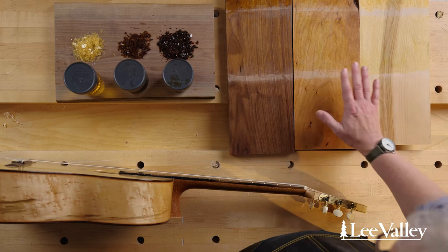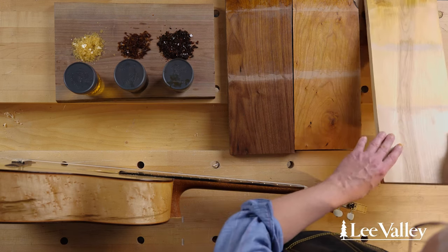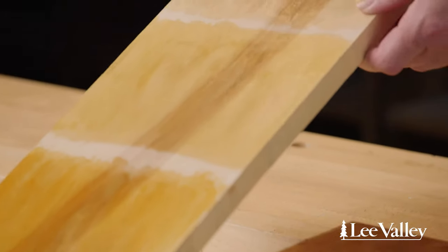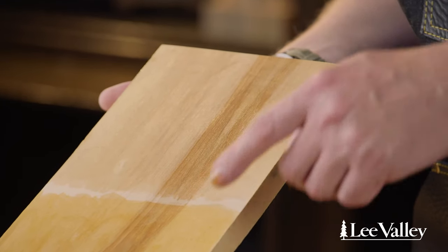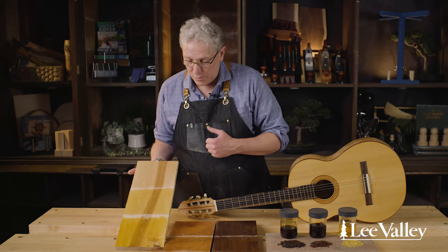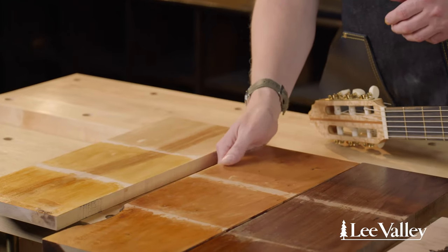I've prepared sample boards of birch, cherry, and walnut. From the top I've got the most refined grade — blonde — then amber, then garnet. On birch you can see the blonde shellac has only darkened the tone somewhat, then the mid-tone of the amber, and then the darker orange of the garnet. These darker tones can be useful to replicate the age of an antique on a lighter wood, or to highlight the natural coloration of certain kinds of wood.